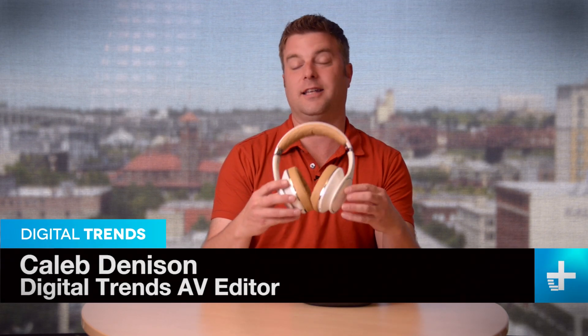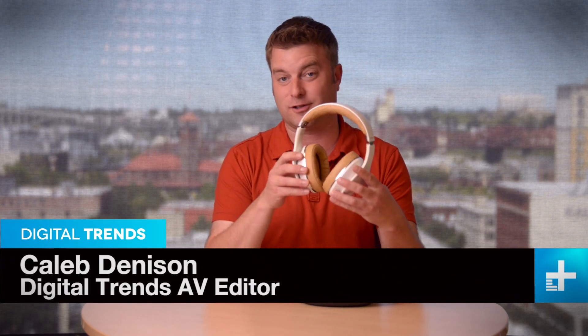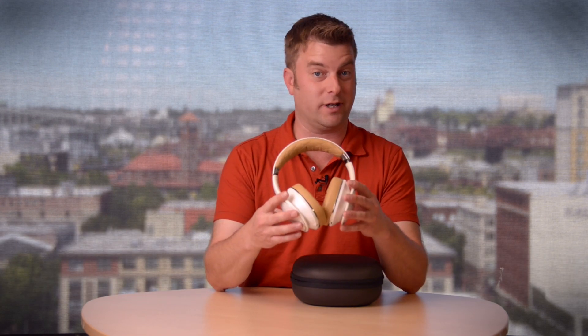These are the Samsung Level Over. They're really Samsung's first serious take at a high-end headphone. They're loaded with features: Bluetooth, noise canceling, and there are some other tricks too.